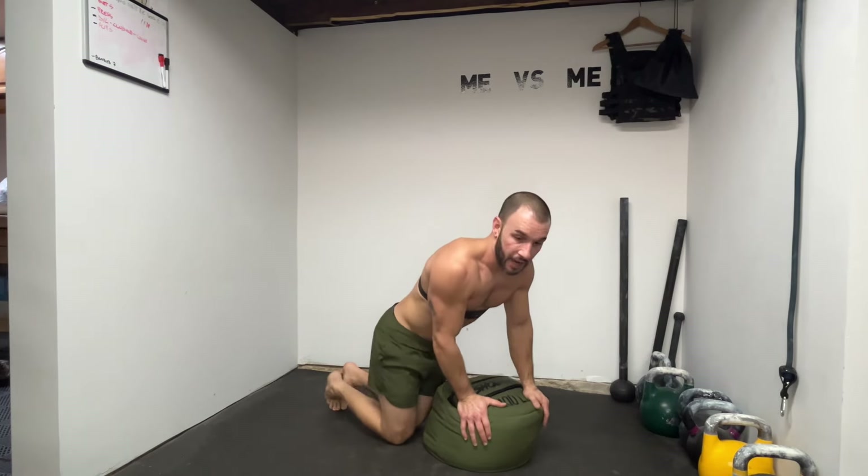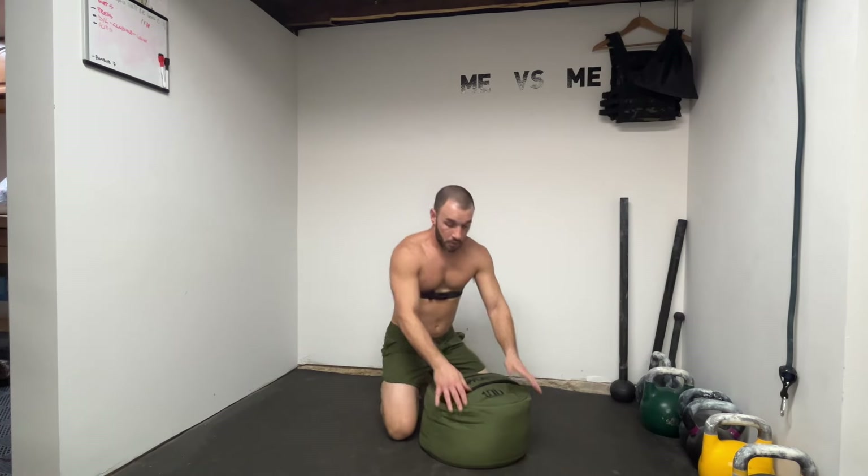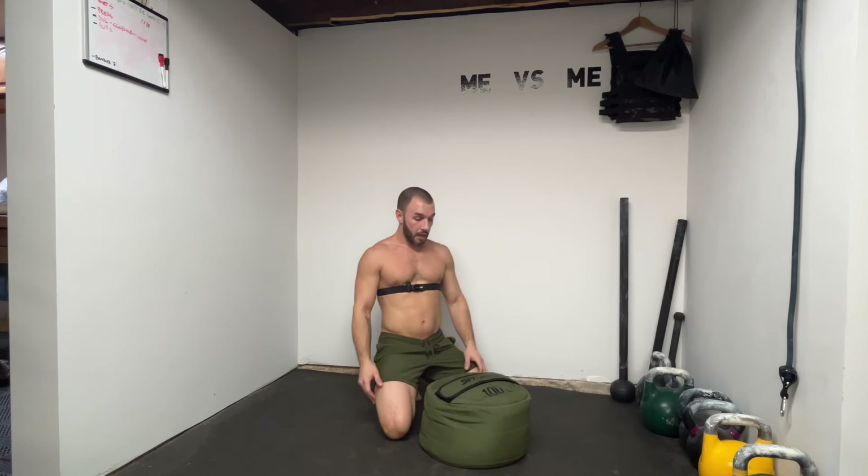You asked the question and I'm gonna answer it. Can you get fucking caveman jacked with one sandbag? Stay tuned.